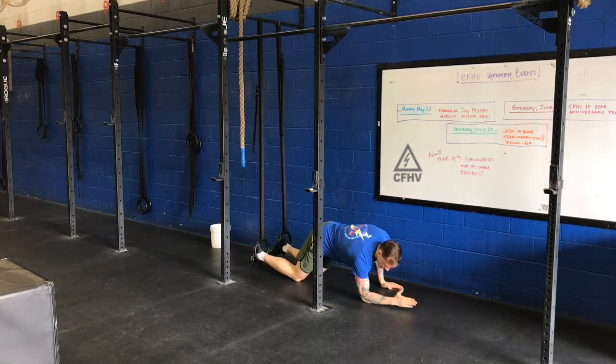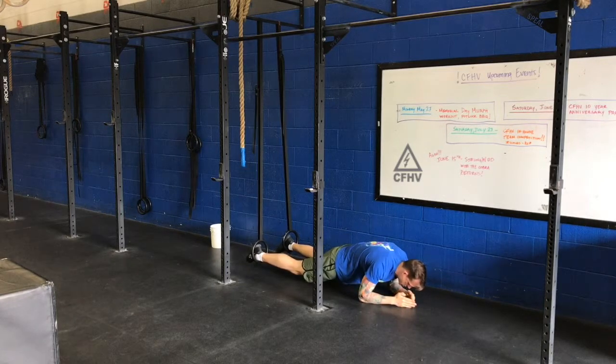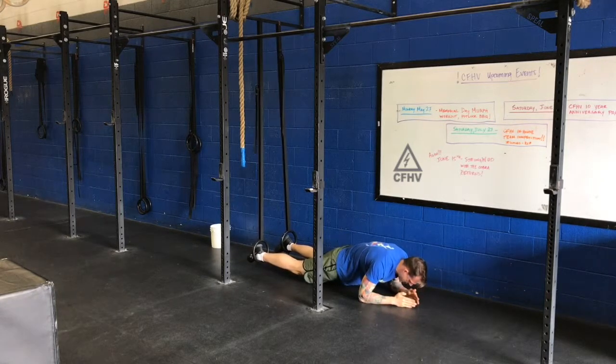From there, you want to get into a plank position off of the forearm. Draw the stomach in, squeeze the butt, and bring the shoulder blades together to keep your back as flat as you can.